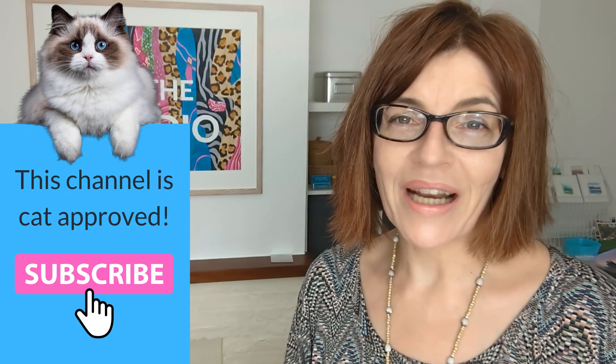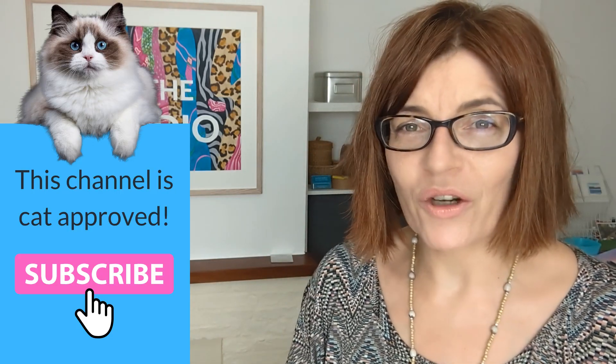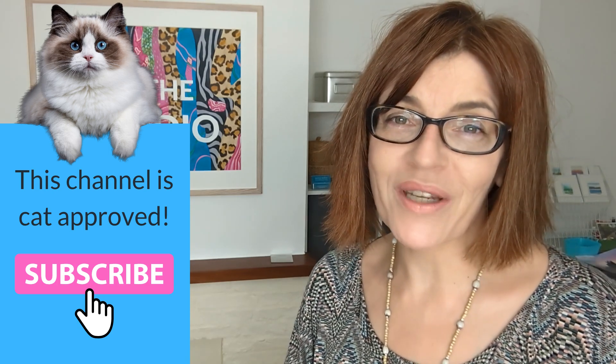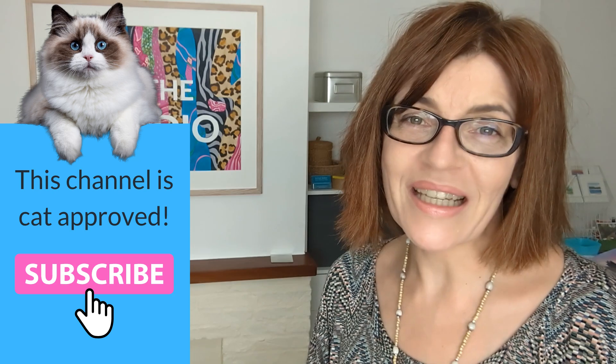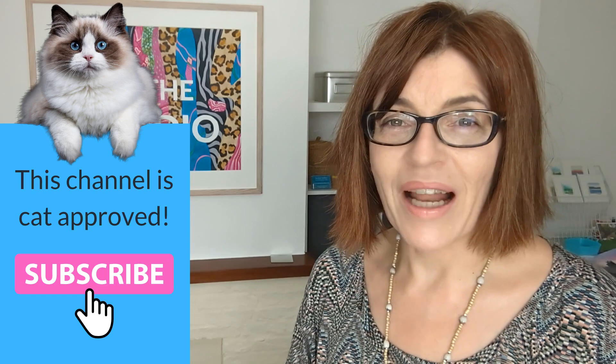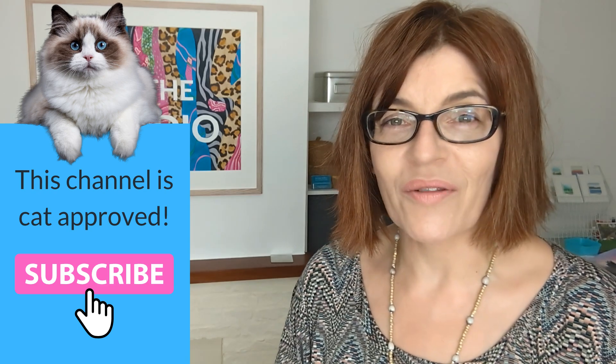Welcome back to my channel. If you're new here, my name is Michelle. On this channel, you'll find all things watercolor — color mixing videos like this one, drawing tutorials, even a little bit of mixed media, business and motivation for artists too. Please do consider subscribing and don't forget to click that bell icon so YouTube always notifies you every time I have a new video.